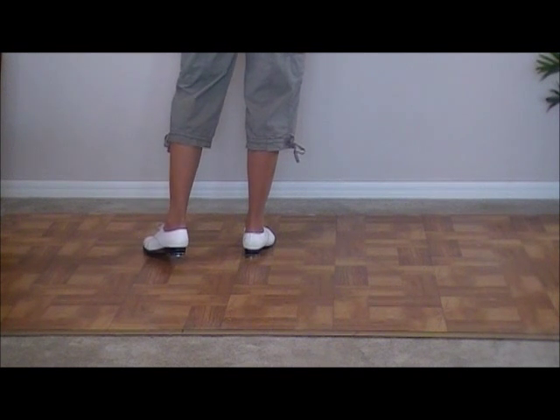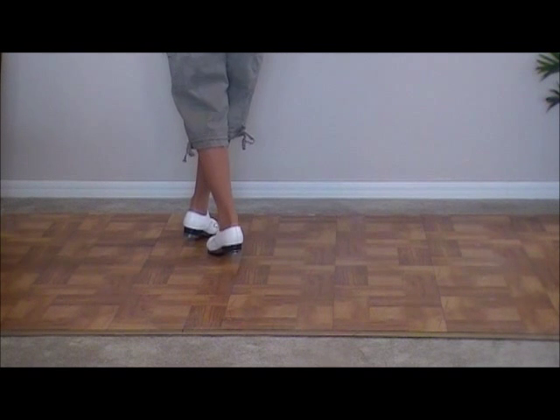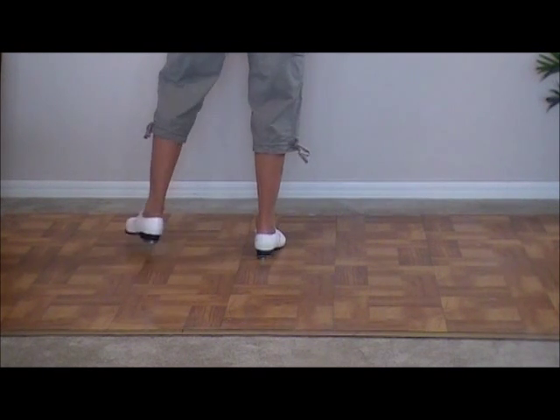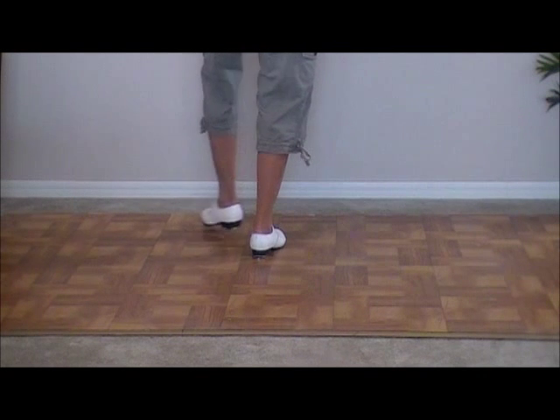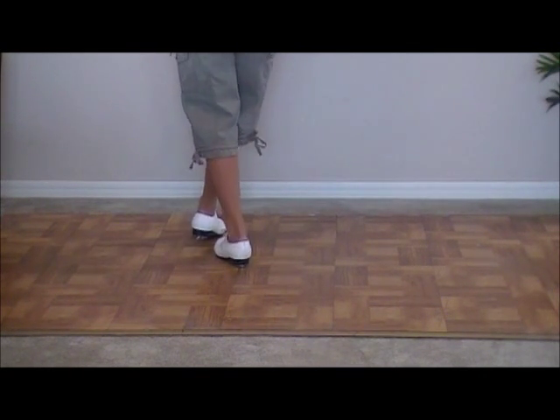Four outhouses, ready, go. Double step, touch, click, touch, click, touch, click. Double step, touch, click, touch, click, touch, click. Double step, touch, click, touch, click, touch, click.